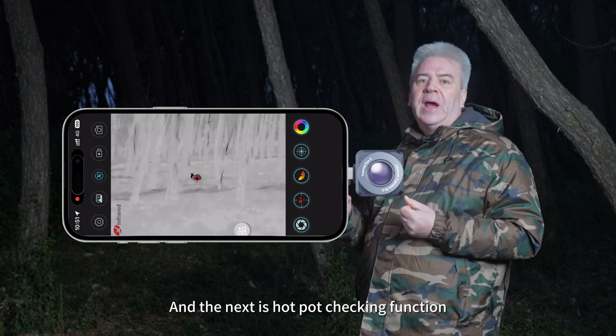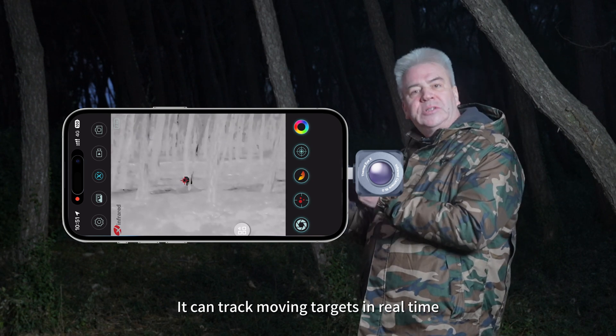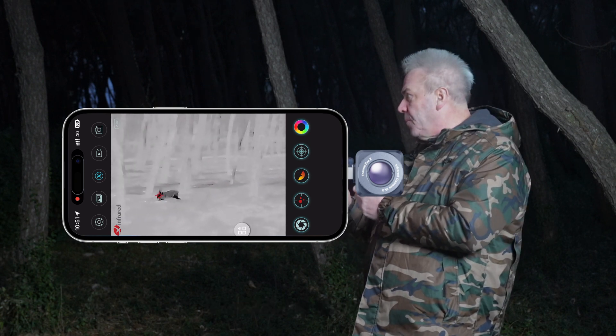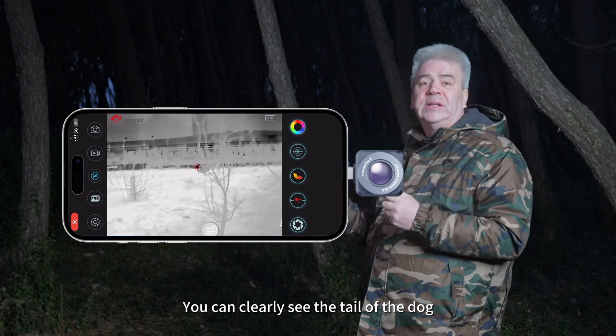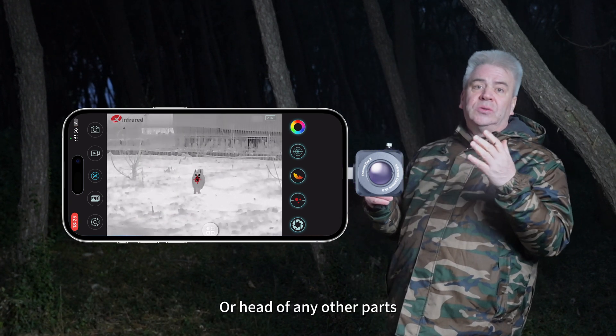The next feature is hot spot tracking, which can track moving targets in real time. You can see it automatically locks onto the target, which cannot escape. The picture is so sharp — this could be 120 meters away and the quality of the image is very sharp. You can clearly see the tail of the dog, the head, or any other parts. All is clear.